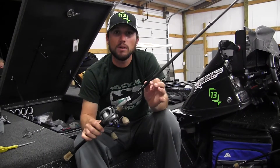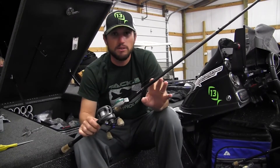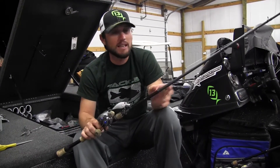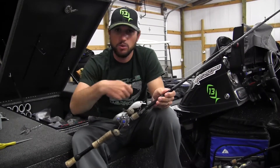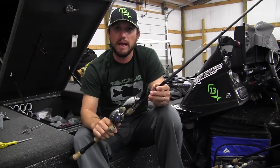I throw it on a 7'1" medium crankbait rod. This is an Indy Black 7'1" medium action. I like to use a shorter rod so I can make short accurate pitches around those stumps, laydowns, and brush in the backs of those creeks.